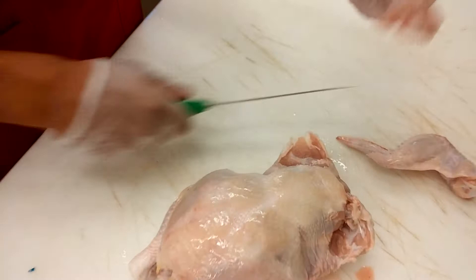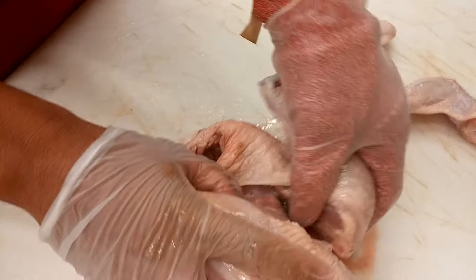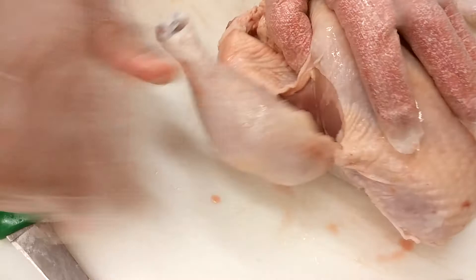Next, we're going to go over to the legs and thighs. We're going to start by making a slip on the skin so you expose the muscular system of the bird. Do it to both sides — just pull the skin so you can see what you're doing.